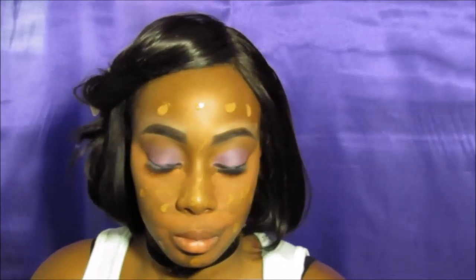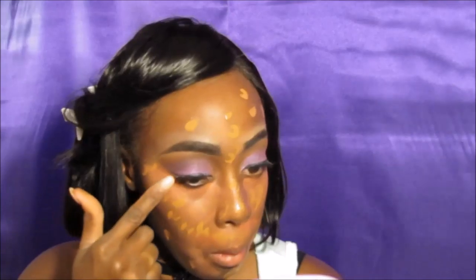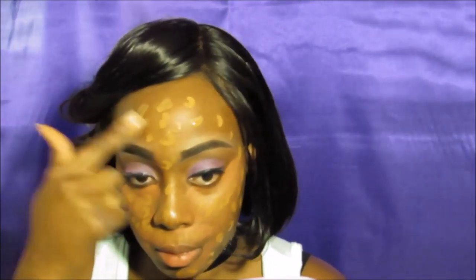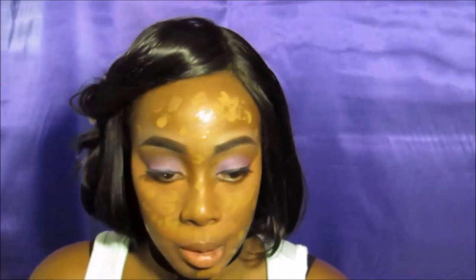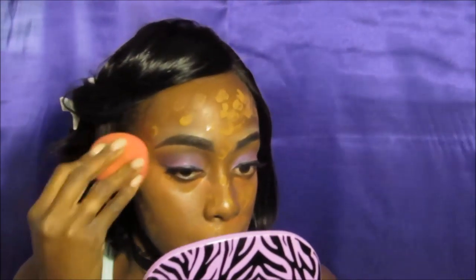I'm going to go in with my beauty blender, just blending the edges so it won't look crusty. I'm going to go in with my matte foundation from Fit Me — I'm just going to dot it all over my face because it's so easy to blend and it has so much coverage. I love it.